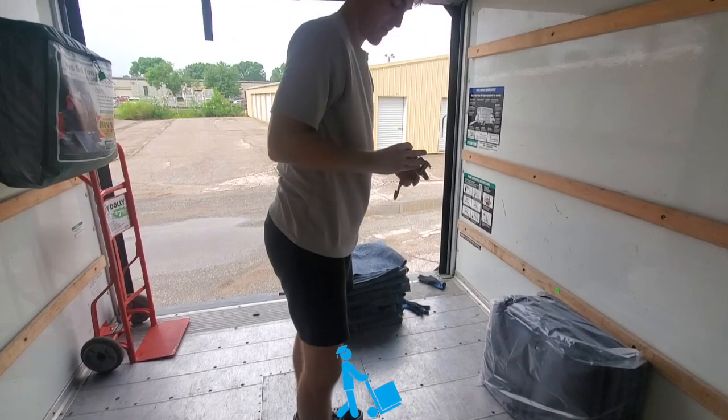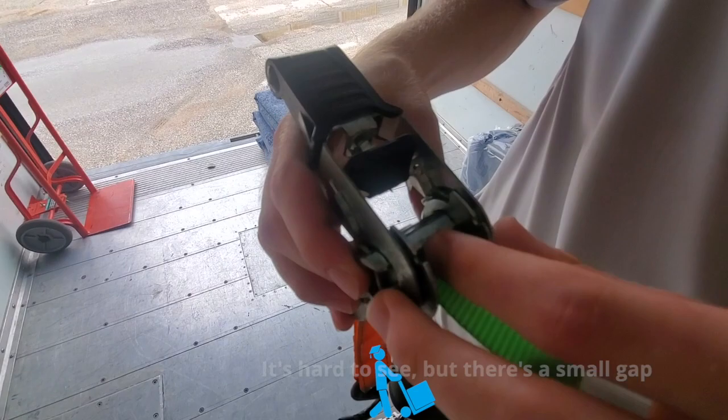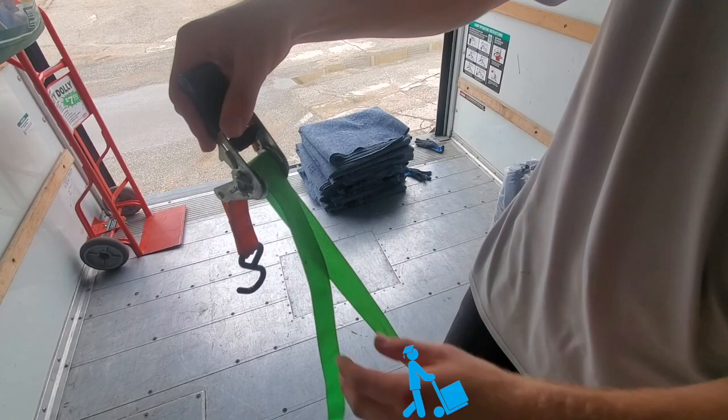Now let's take the ratchet. This part's tricky. We've got to run it through this small part here of the ratchet, right at where the angle is, where the pieces move. Pull it — we're going to pull it back out this way. It's going to be out of the way for us. We're just going to set that down for a second.